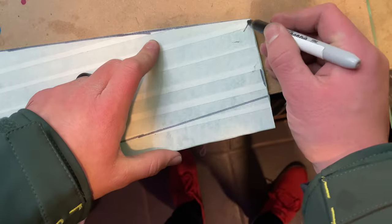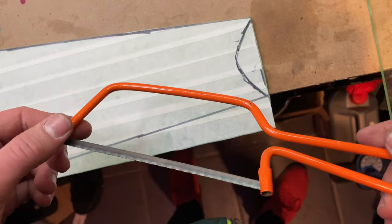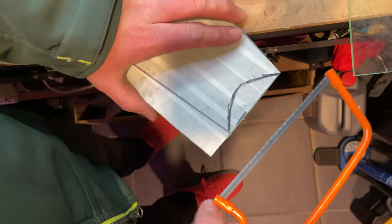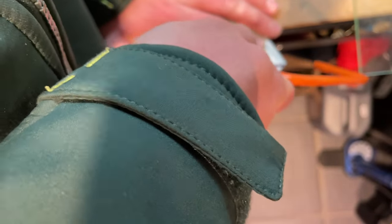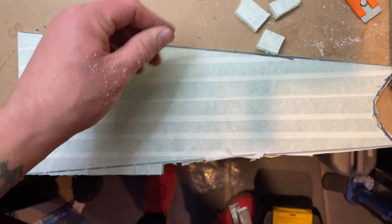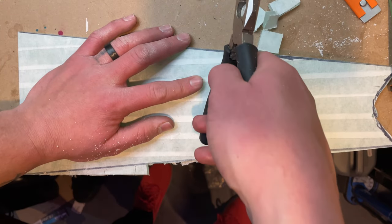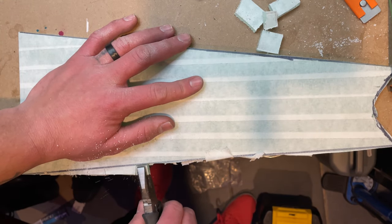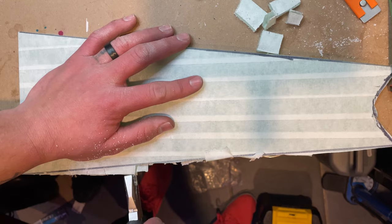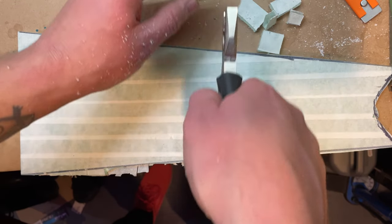I wanted to make a groove at the top to go in the bottom bracket or the wheel, wherever I end up putting this stand. So I just freehanded a nice curve and then used a little hacksaw to cut it out. I then went down the edge of it with the hacksaw — I couldn't go all the way along so I just did little chunks into it and then snapped it off with some pliers. Surprisingly this worked quite well but it did leave a pretty messy edge.